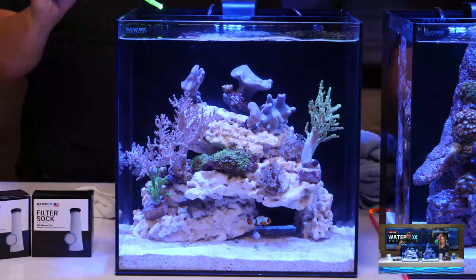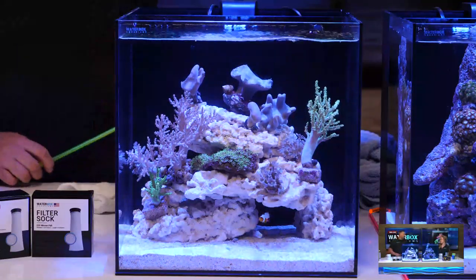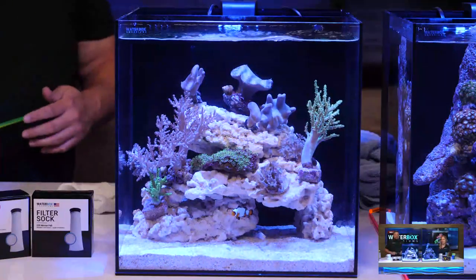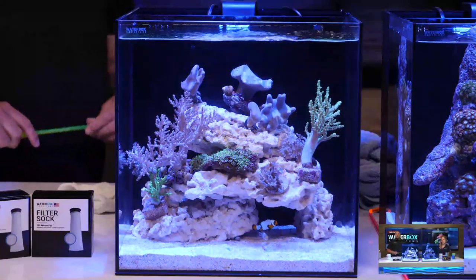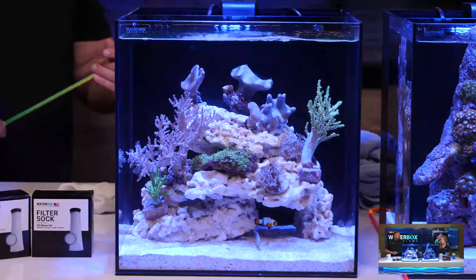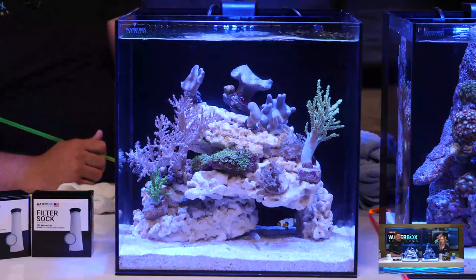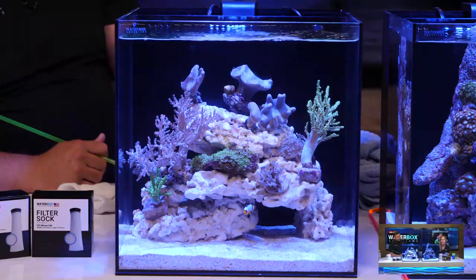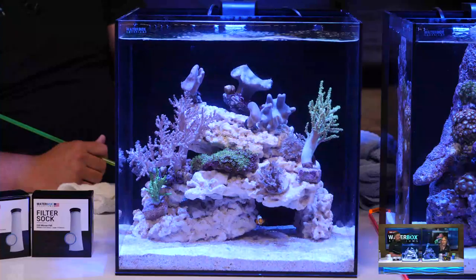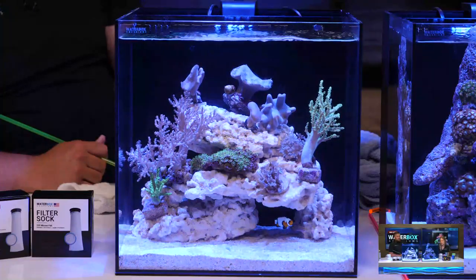My favorite right here is the star polyp. I actually surprised the office and said this might go on my desk when we're done — which is amazing to hear because Rich doesn't normally keep tanks in his office. He has so many around the office to enjoy, but he likes this one because it's got all his favorite easy-to-keep corals in a 10-gallon cube. We're also jealous of the clove polyp — one of our favorites among the softies.